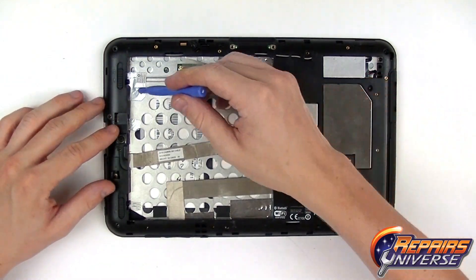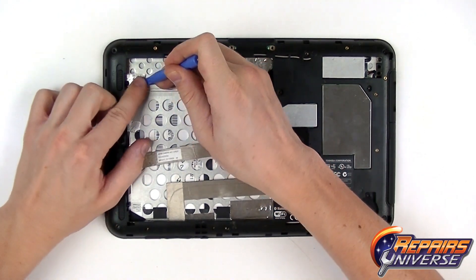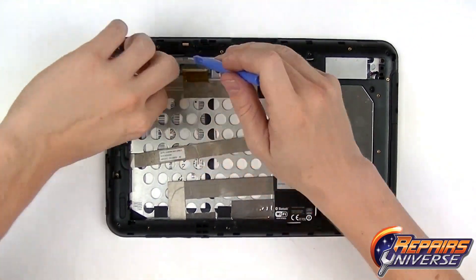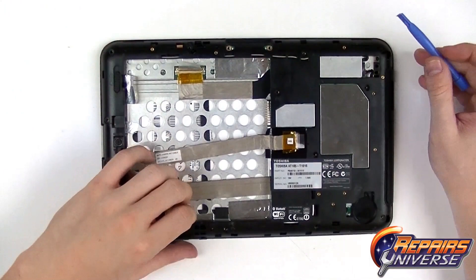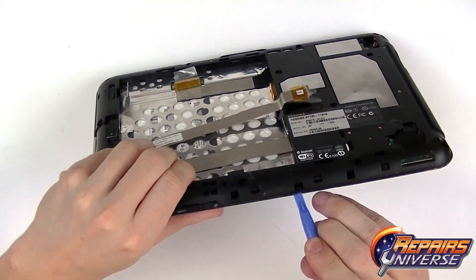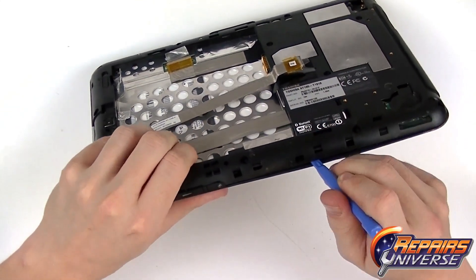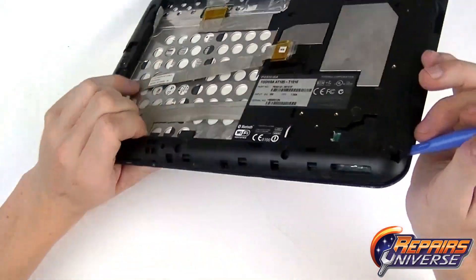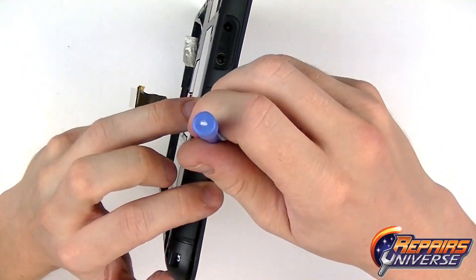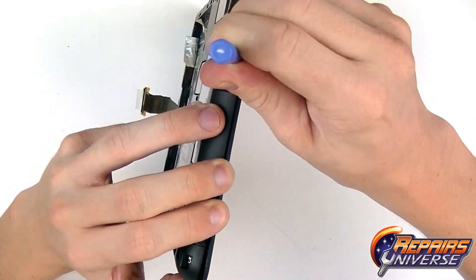Now that all the screws are removed, we can use our safe open pry tool to release this adhesive tape connected to the back housing. From here, we start using our pry tool to gently release all the clips along the seam, working our way around all four edges. You don't want to actually remove the back housing yet, as it's still going to be connected by a flex cable — just release each clip until you can gently flip it over and release the connection.